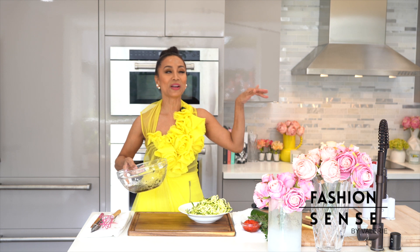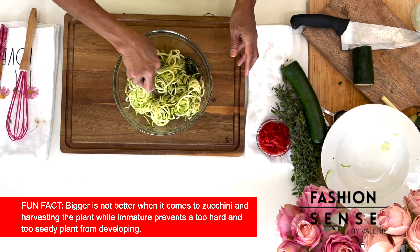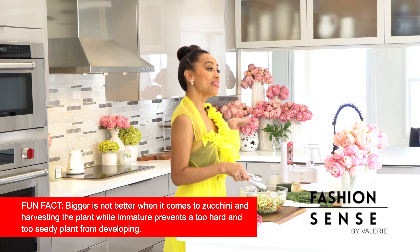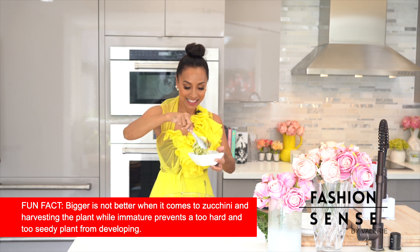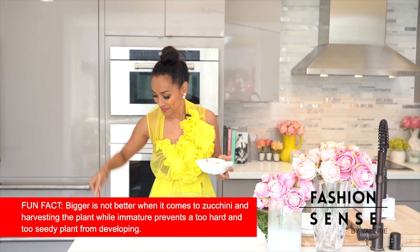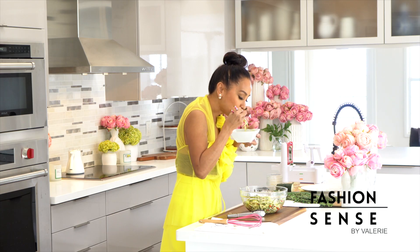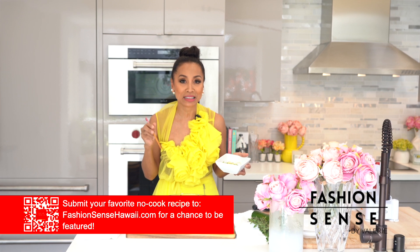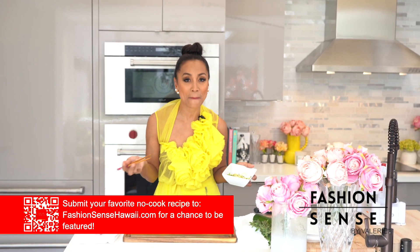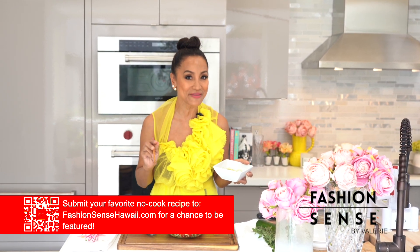Let's toss the zoodles into our dressing. I'm also going to add some pimentos, and that's it! Not only was this quick and easy and fun to make, but it's so fresh and beautiful and colorful and nutritious. Send us your favorite no-cook recipe to our website, FashionSenseHawaii.com.